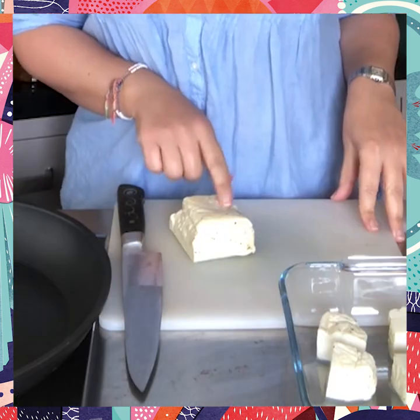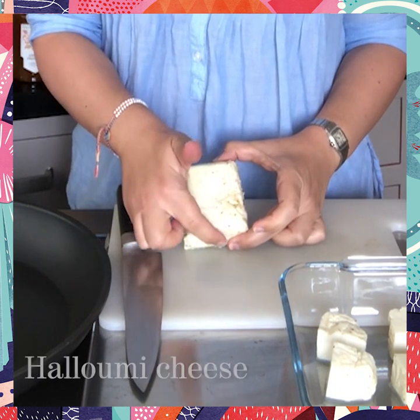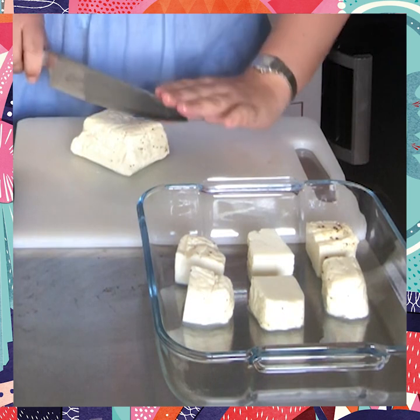So first things first, I've got two blocks of halloumi. All I'm going to do is just cut them lengthways right down there and then make two further cuts to make six equal pieces.